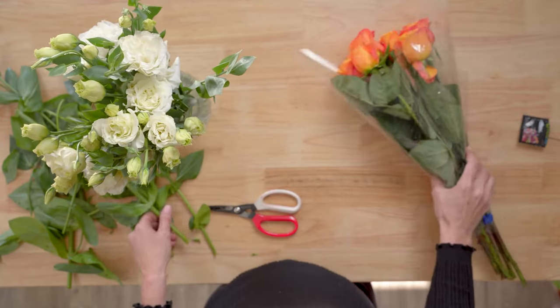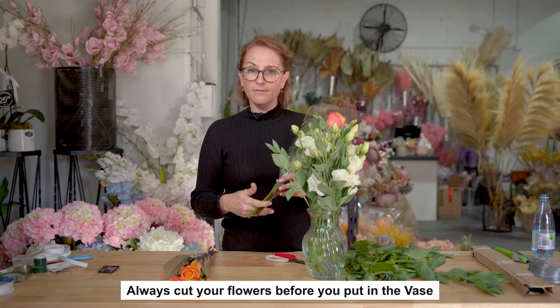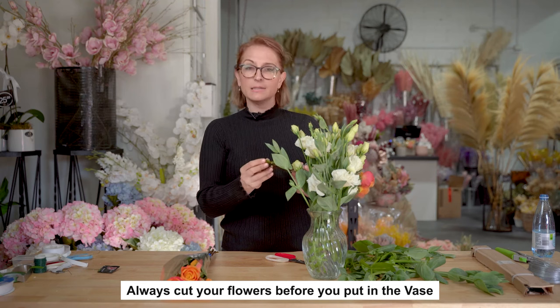Did you know about roses? Sometimes you get a rose and it droops as soon as you buy it. The reason is that once a rose hits open air, the bottom of the stem actually seals — the air seals the stem and stops it from drinking. But it doesn't just seal it; the rose actually starts sucking air up the stem because it's thirsty, which stops it from drinking and the little head falls over. There's a really easy tip to stop that from happening.